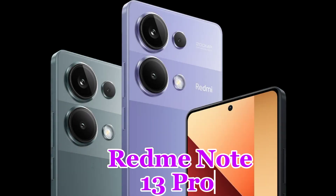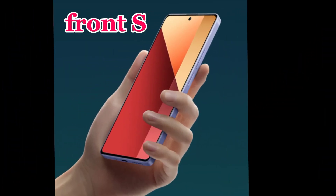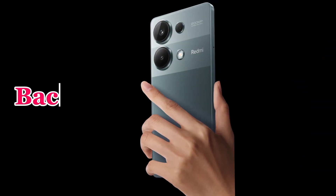Redmi Note 13 Pro fingerprint. Front side. Back side.